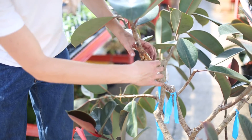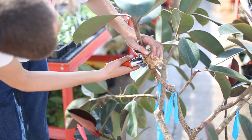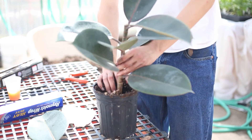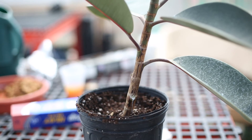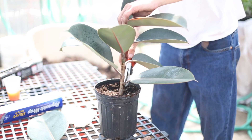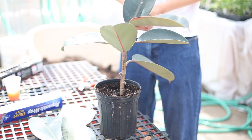Now we do have a few roots forming right there, which is exactly what we want to see. We're going to take that and cut it off right below those roots at our former cut. Now that we have our roots developing, it's time to pot this up. Seeing as how we have so many leaves and so few roots, you may want to cut off the bottom one or two leaves, as this is going to slow down transpiration a little bit and allow it to retain some of the water from the roots.